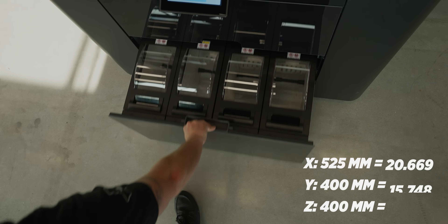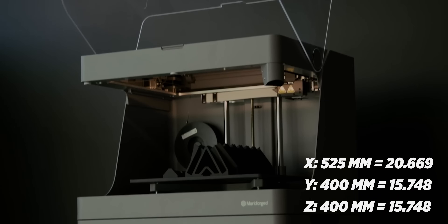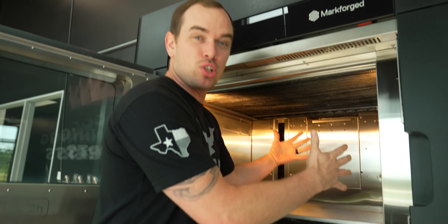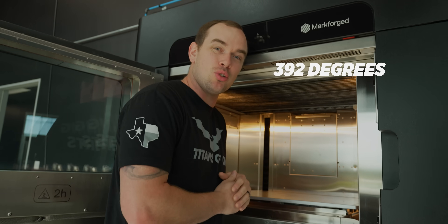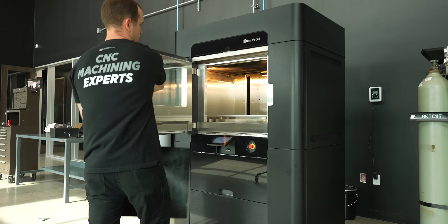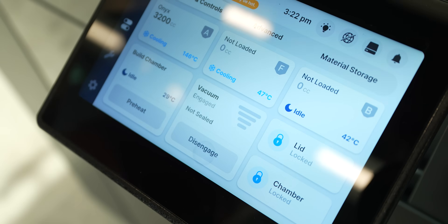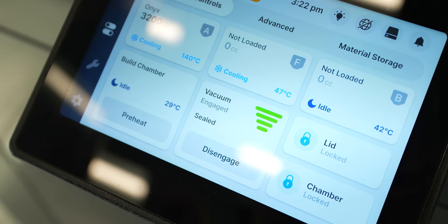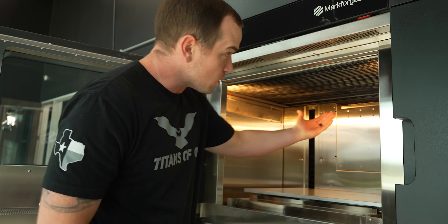Look at how big this build volume is — this is five times bigger than any other plastic printer we have. We've also got a heated build chamber that goes up to 392 degrees to print those high-temp thermoplastics. And it's got a heated print bed with an integrated vacuum table that's going to allow us to use print sheets to easily set up and remove prints.